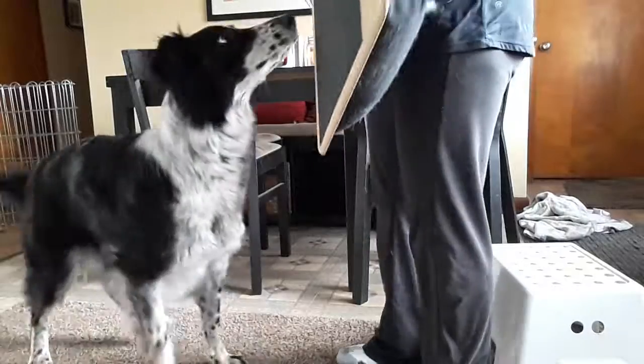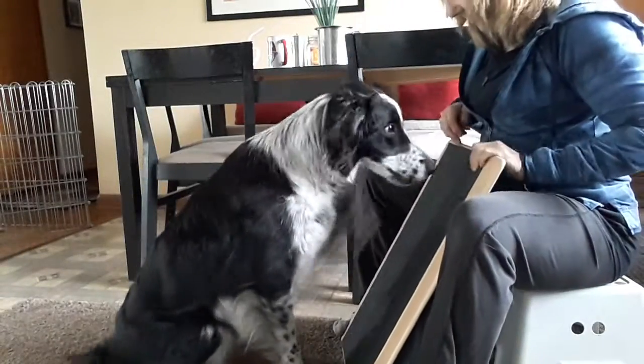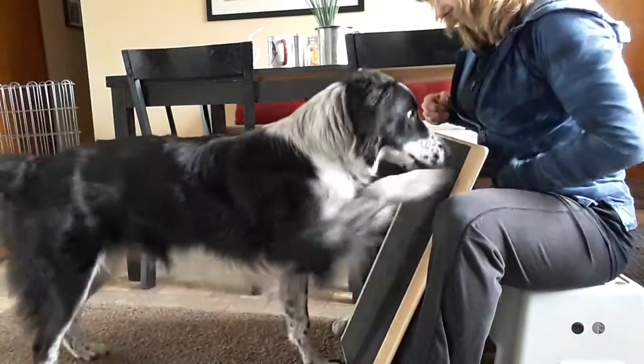You're supposed to do something with that, huh? That's not it. Ready? Sit. Good boy!